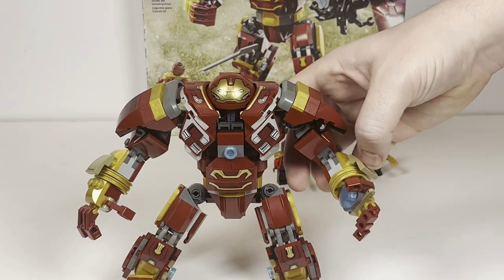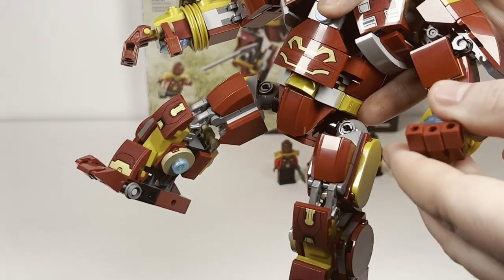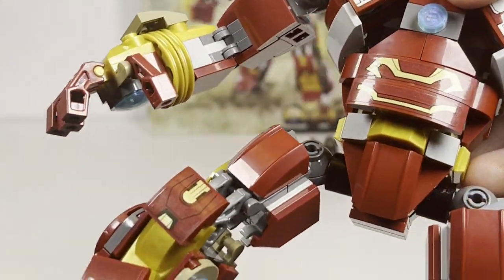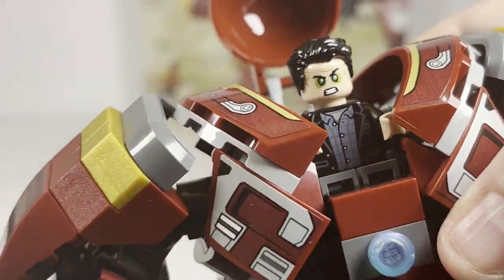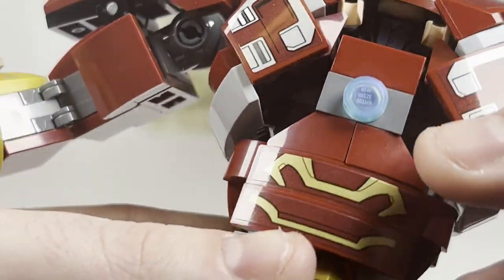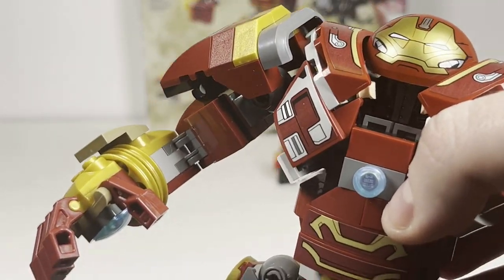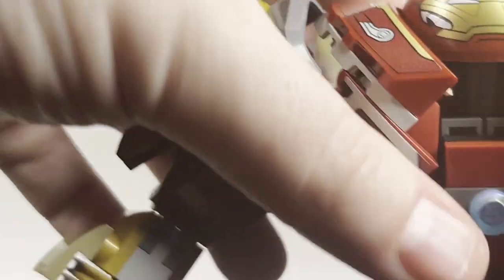I do overall like the poseability of the character — you can move the legs around quite a bit, and the arms have really full poseability. You can see the excellent detail on both arms with the gold and red, and some sticker detail — there are quite a few stickers in the set. You have a nice printed mask piece where you can see Bruce inside. There isn't any shooting mechanic — no flick fire missiles or similar — which I think could have been incorporated for kids, though personally that's okay with me. Kids may miss something like that in a set like this.